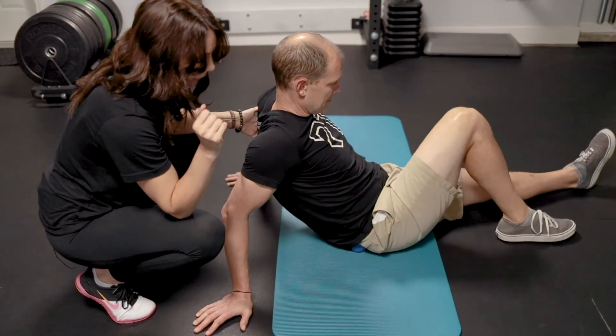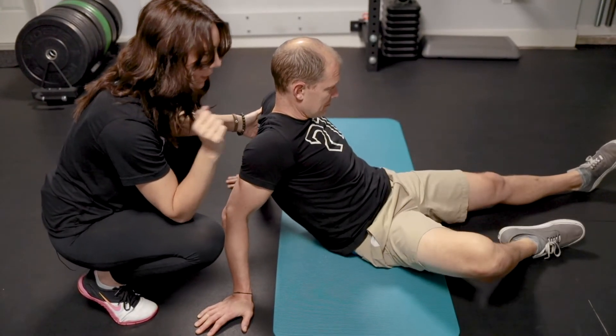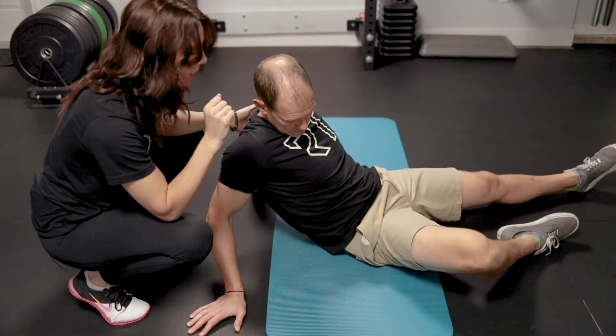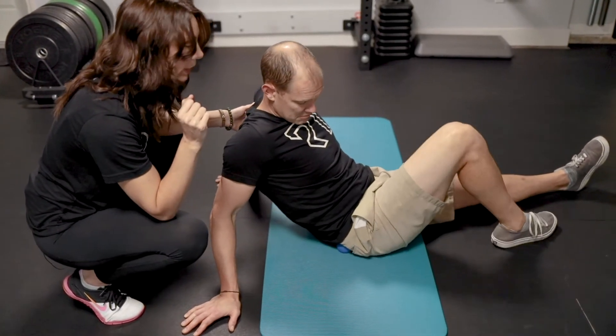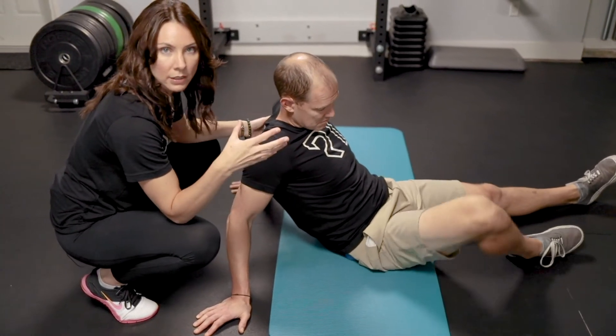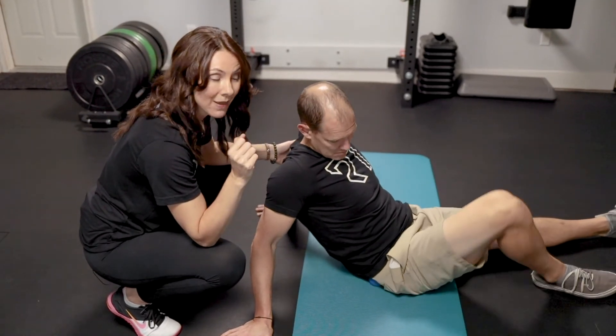Keep moving your knee in and out at a nice gentle pace. What that does is bring more pressure onto the ball, giving you a better mobilization. This is only done if you can handle the pressure from the ball with your body weight on there. I usually recommend a minute or two of this - I know it seems like a long time, but that's where we get the most effective tissue release.